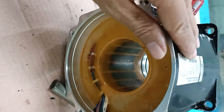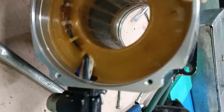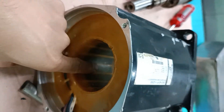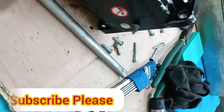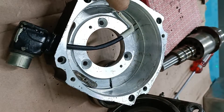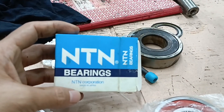Both bearings are damaged, so we need to replace them. If you do not change these bearings, you cannot use this motor — it will burn. I am now showing you the stator and its slots, and you need to clean out both sides of the stator.